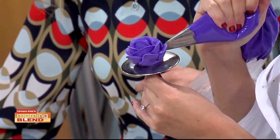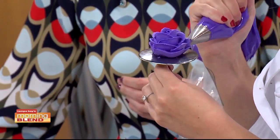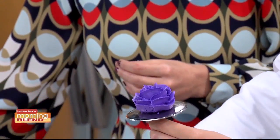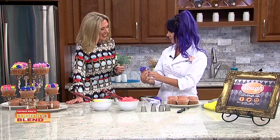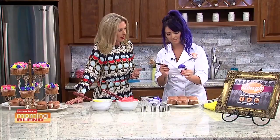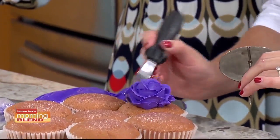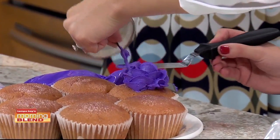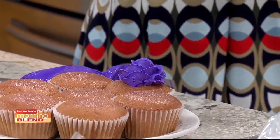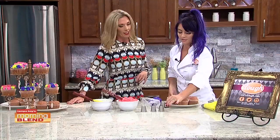You just keep piping around the rose. She makes it look easy — I guarantee mine would not look like this at all. It takes a lot of practice. I've thankfully been doing this for about 10 years now. There's our rose — which looks fabulous. We'll see if I am skilled enough to get it on top of this cupcake, because that's always the harder part. You get it off the rose nail, under the rose, under the cupcake. And there you have it.